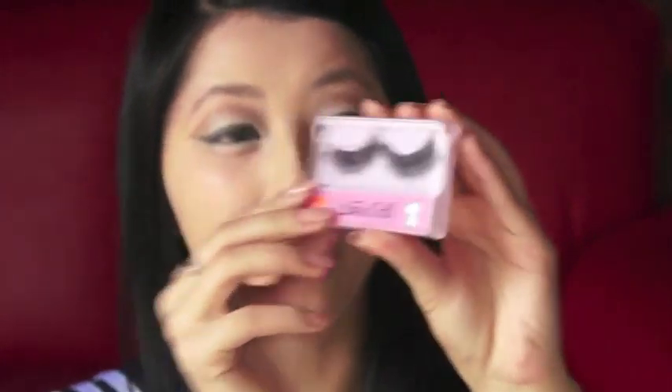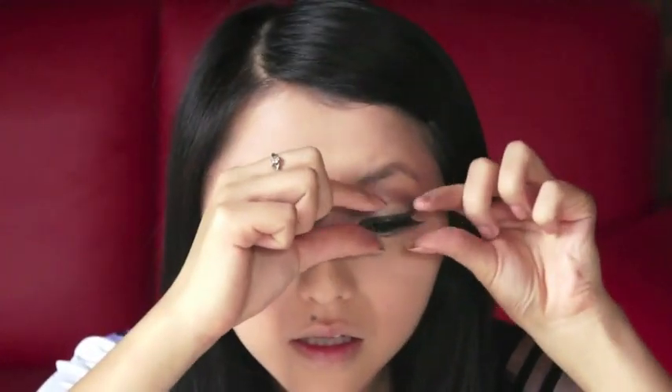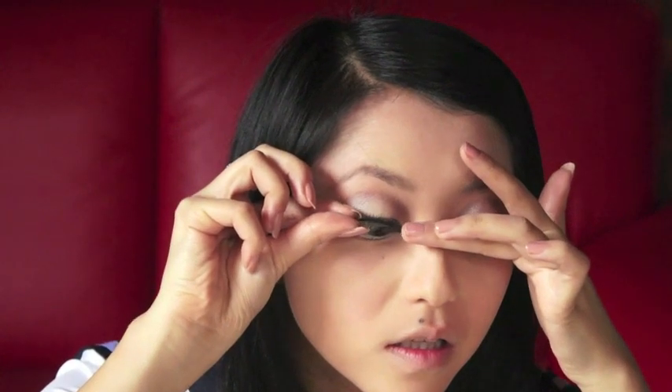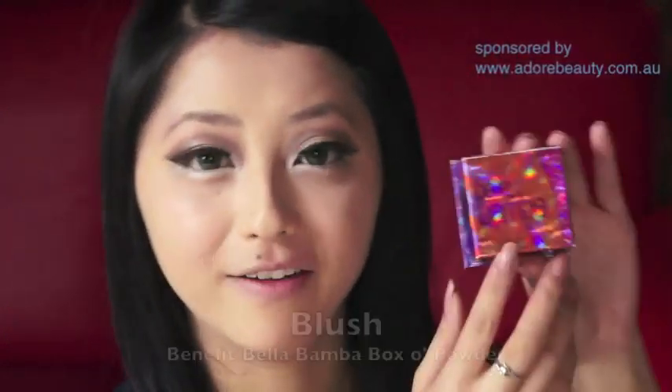Big dramatic false eyelashes are a must this time around, because they're one of the key elements of Babydoll's look. So today I'm using these really long and full eyelashes which I bought from eBay. Another very noticeable feature of Babydoll's look is her bright pink blush. I'm using my Benefit Bella Bamba Boxer Powder, and I'm going to apply that using an angled blush brush, starting off high on my cheeks and sweeping downwards to the apples of my cheeks. Then I'm going to soften it a bit with a rounded blush brush.